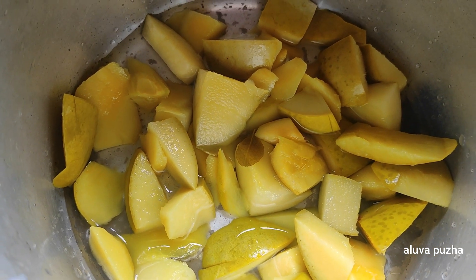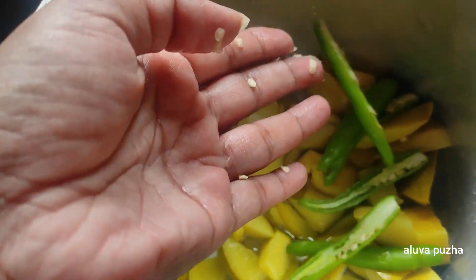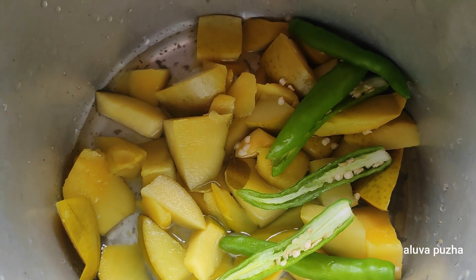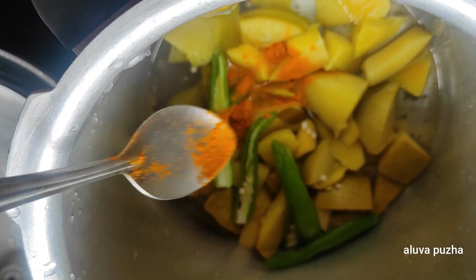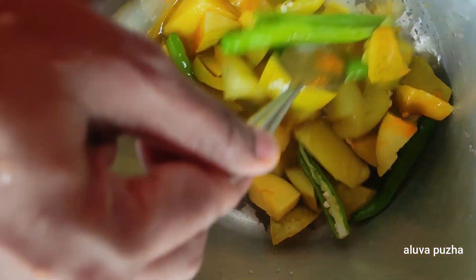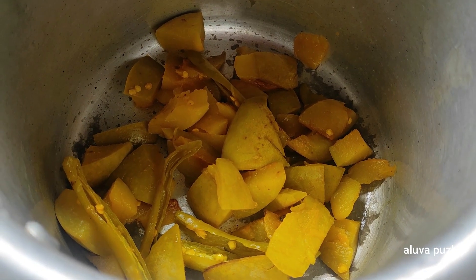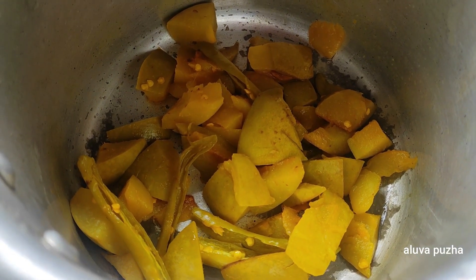We will stir a wet steam and put it in the oven. Now let's put the steam on the oven. It will be done with the oven.